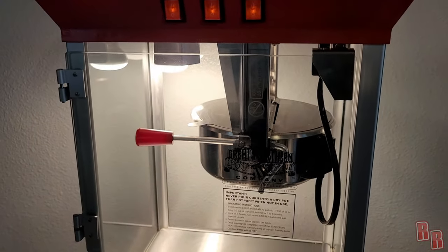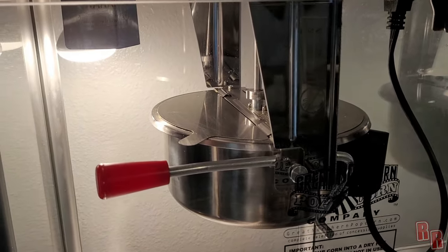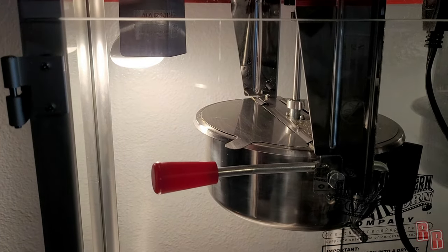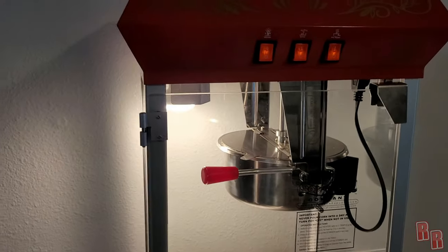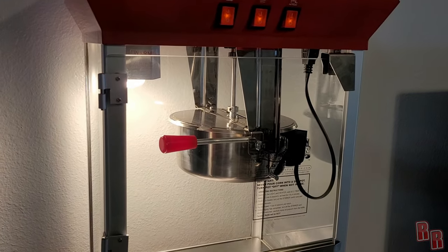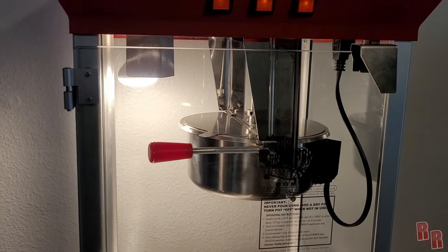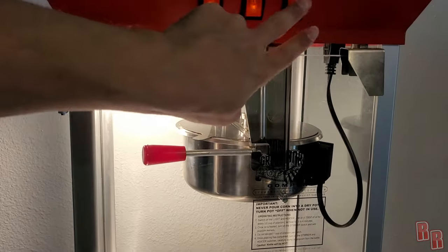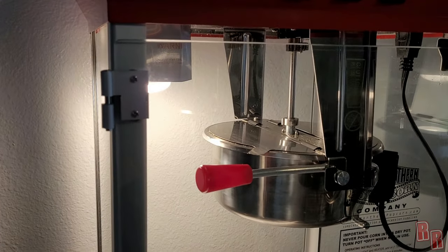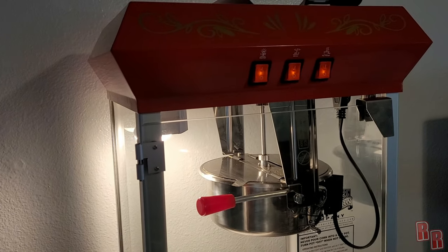And we just wait. This is going to take a few minutes — maybe three to five minutes total before it's completely done popping. The important thing is: as the popping starts to slow down, go ahead and turn off the pot warmer. Leave the stirrer on until it's completely done popping, then pour it out. If you leave the pot warmer on too long, you're going to burn the popcorn at the bottom.